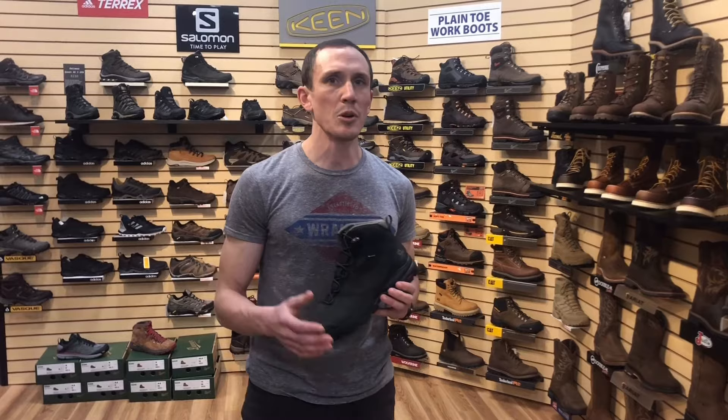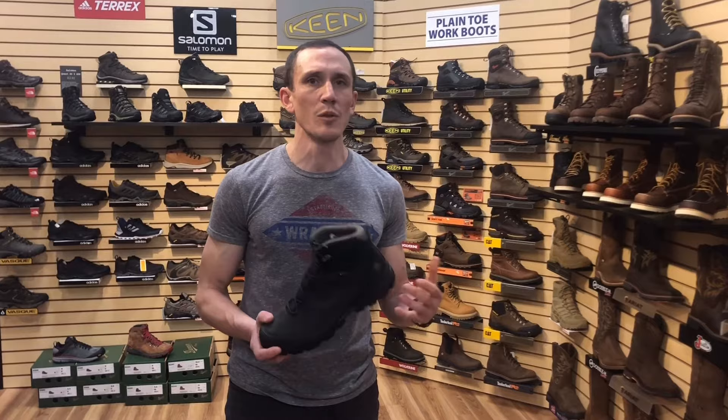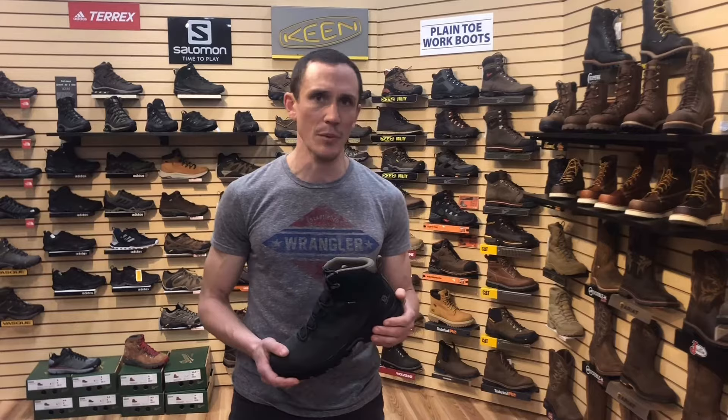Most of those well-known brand names are gonna make great hiking boots. Where I see a lot of people go wrong with hiking boots is how they fit them and how they break them in. So I'm gonna go over a couple of really key things you should consider when you're about to buy a pair of hiking boots.